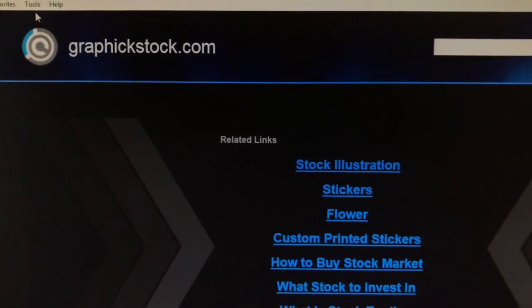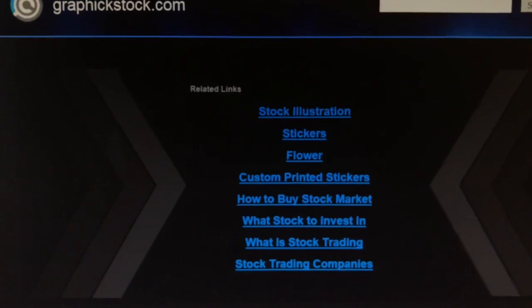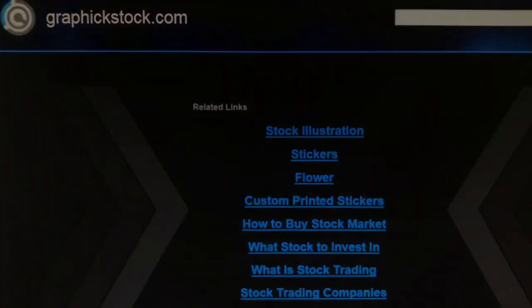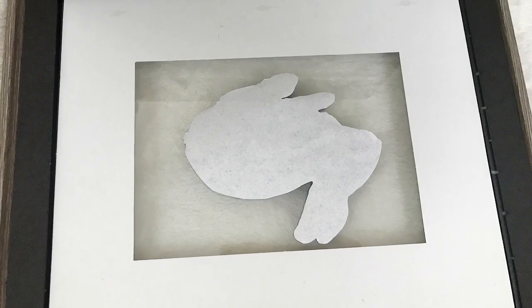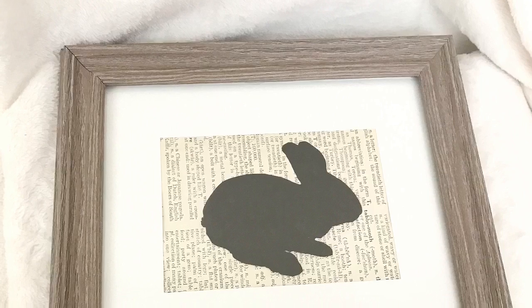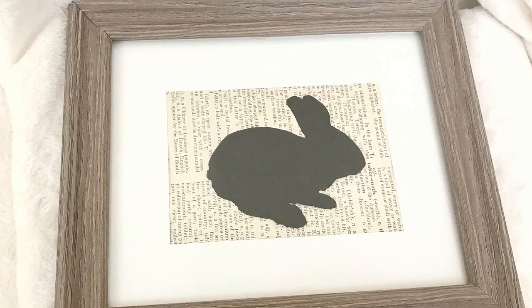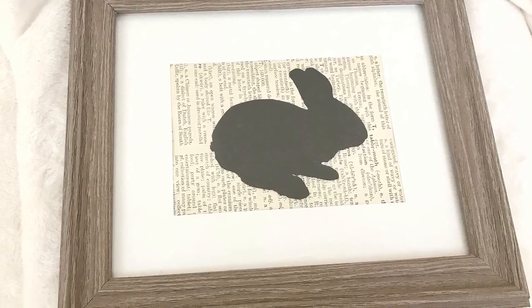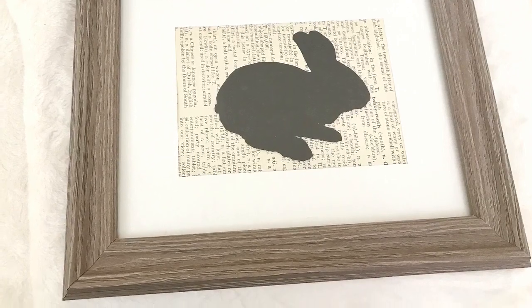To put the final touches on my project, I placed my bunny in the center of the glass, placing the book page behind the bunny — and that was it! No glue involved, no tape, very easy to remove, and everything stays in place. This is a really rustic yet classic look for your Easter or spring decor.